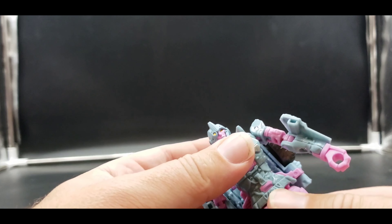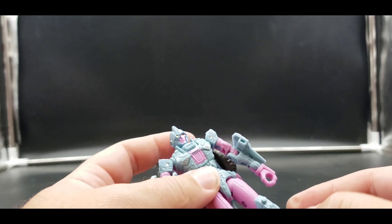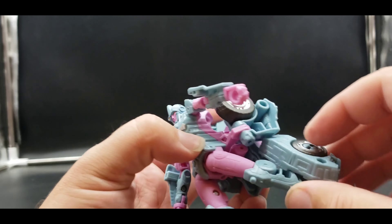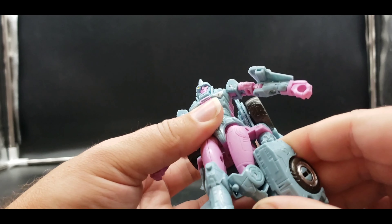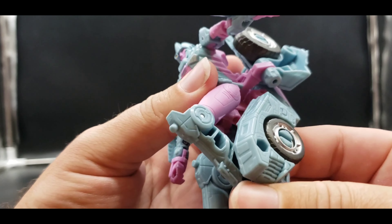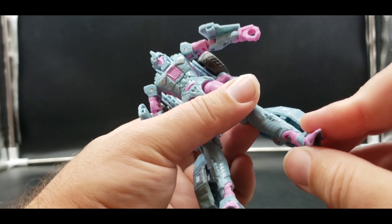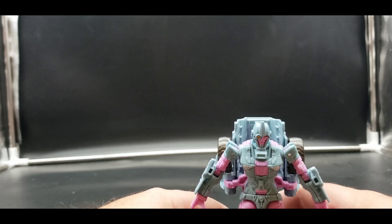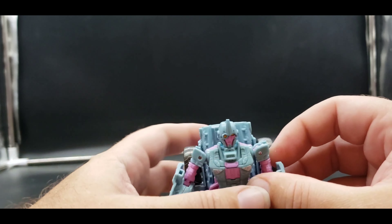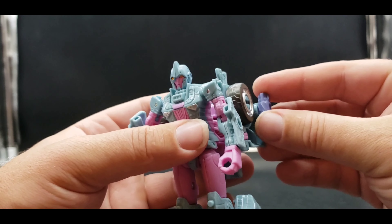There is a waist joint but you have to unplug everything to use it — unfortunately when the backpack is plugged in the waist becomes useless. Legs kick forward only about that far, kick back only about that far, kick out about that far. With the thigh moved out of the way you can get 90 degrees on the knee. The foot can move up and down and there's major ankle tilt. Not the best articulation but not the worst.